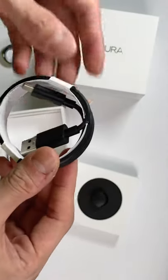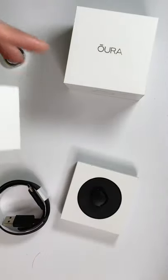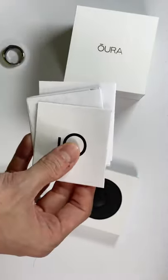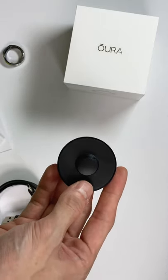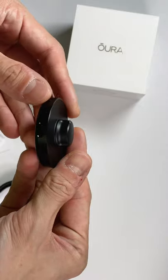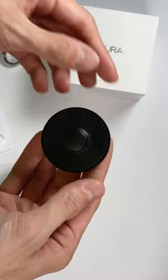Here we have the USB cable, and it's a USB-A to USB-C. The leaflets on the bottom are all here. And what the ring was actually sitting on in the box is actually the charger itself — you can see here is where you plug the USB-C in so you can charge.